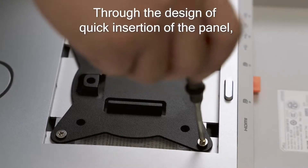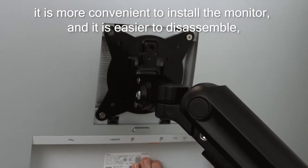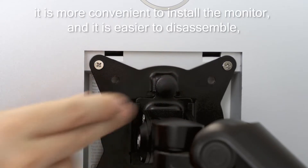Through the design of quick insertion of the panel, it is more convenient to install the monitor, and it is easier to disassemble.